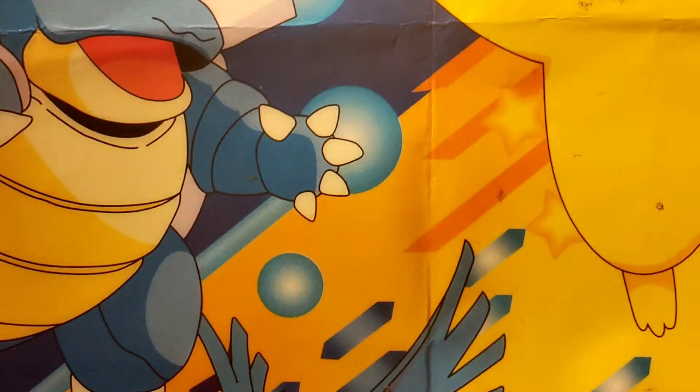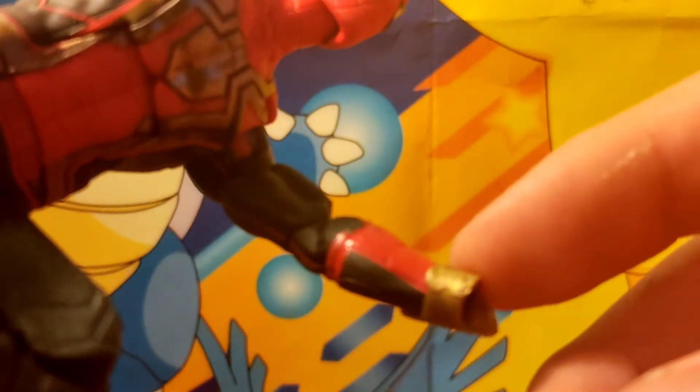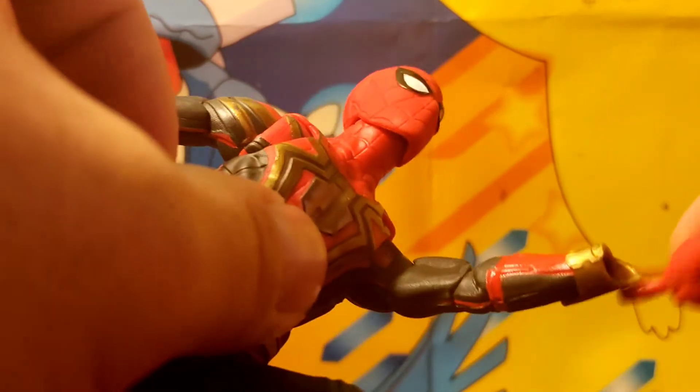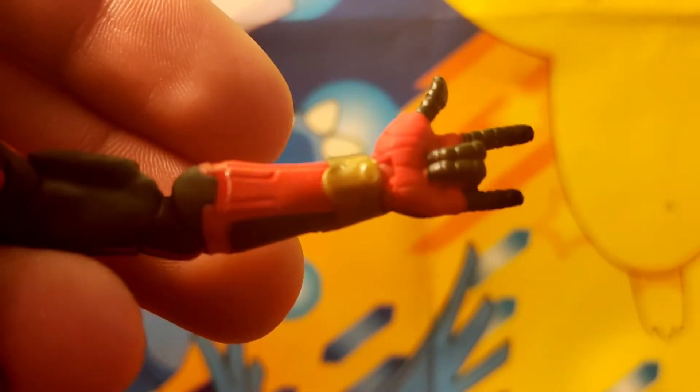Another thing I need to mention: he also comes with two web shooter gauntlets. When you pull the hands out, the two web shooter gauntlets may sometimes fall out. I recommend either super gluing them or using some kind of sticky substance so they won't fall. Then you can add in the fists or the flipping hands. If it does come out, there are little grooves right there where it belongs — just put it in like that, then put in the flipping hand just like this. And that's how you put the hands on Spider-Man.